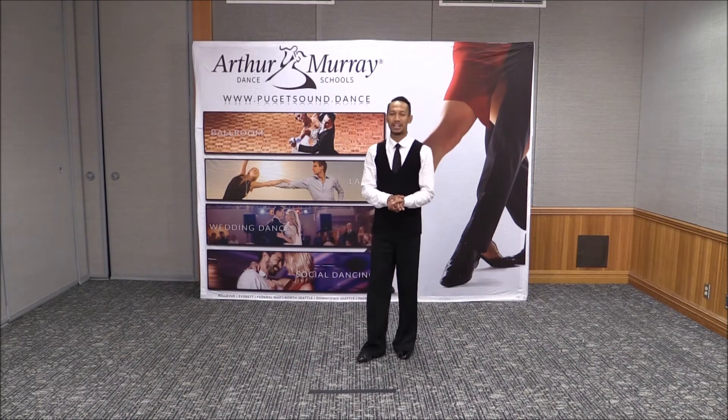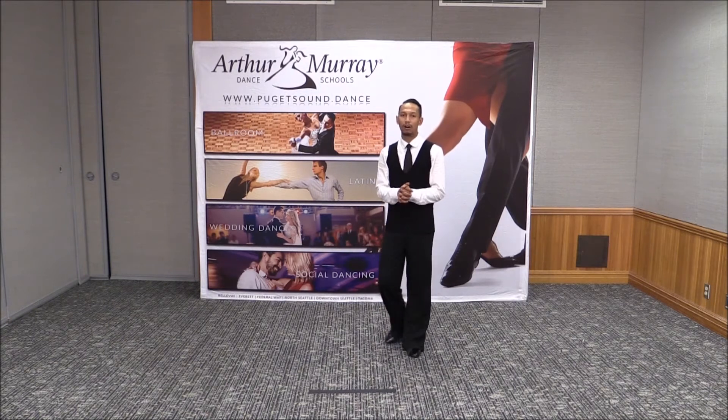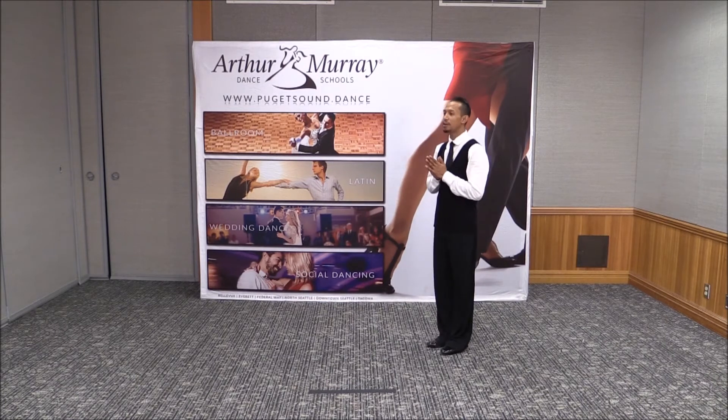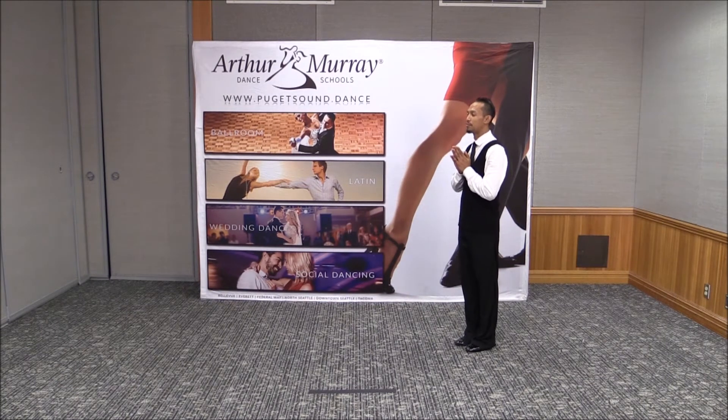We're going to talk a little bit about promenade today, and one of the coolest things that I recall is less is more. What we're going to do is a tango basic, and we are going to go into promenade.